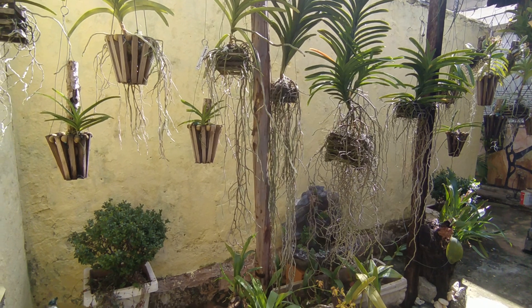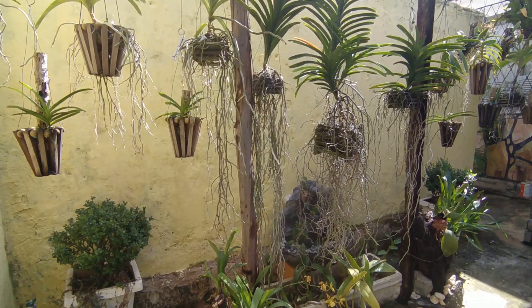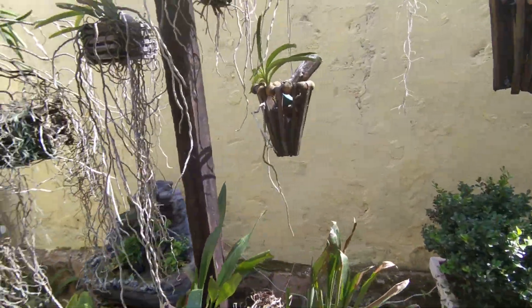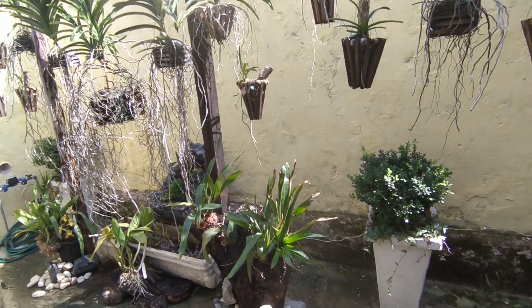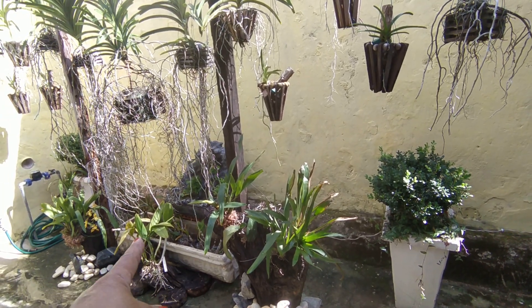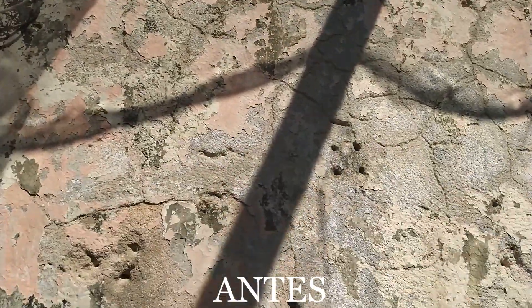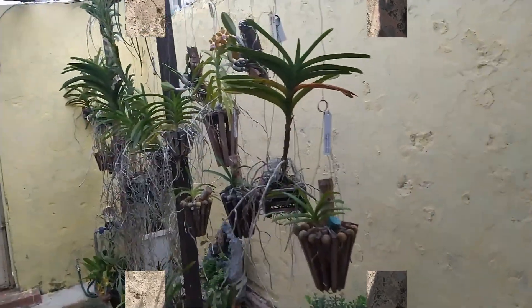Well guys, I'll be wrapping up here. I hope you all enjoyed. Everything I said here is to encourage you. A clean, organized orchidary — for me, the orchidary is an extension of my house. The same way my house is clean and organized, my orchidary has to be too. And as I keep changing this little corner here — I want to put stones, add more Dendrophalaenopsis — I'll keep showing you. I hope you enjoyed, and until the next video. Bye bye!